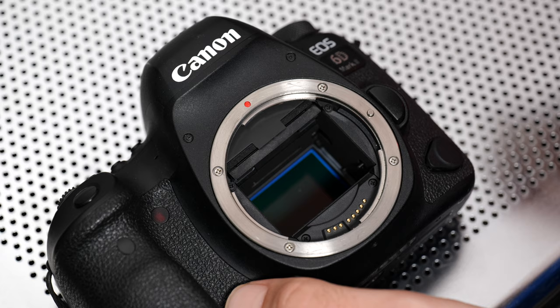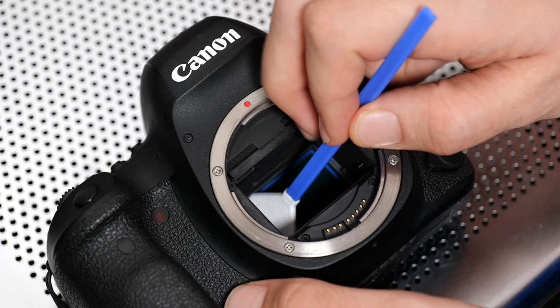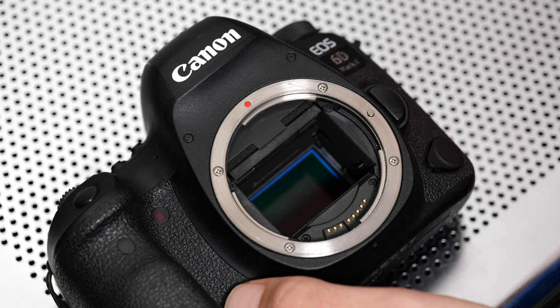I've got shaky hands today, so this is probably not going to look too good, but gently insert the swab into the box here, and then in one swoop clean like that, then turn the swab around and repeat that motion — swoop — and boom. That's it, we're done.